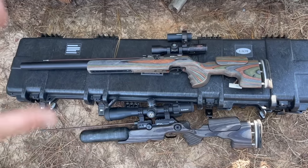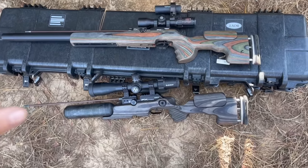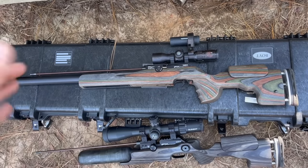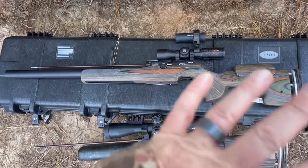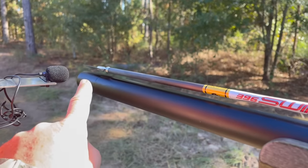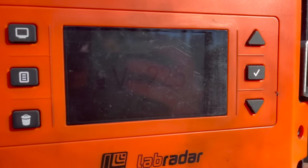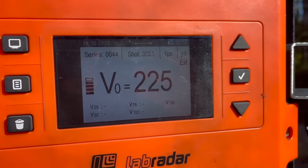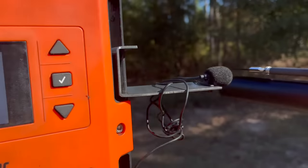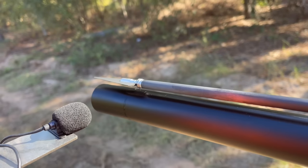The two guns we're going to be testing today for terminal ballistics on a pig that Oscar shot last night are the FX Dreamline — bone stock, no slug power kit, no tungsten hammer. With the Dreamline we are shooting 225 grain broadheads, pretty heavy compared to the typical 100 grain broadheads you'd normally run. It's not breaking any speed records, but you are pushing a lot of inertia and momentum with these bigger broadheads.